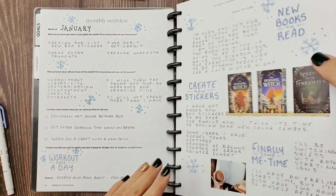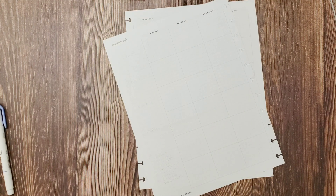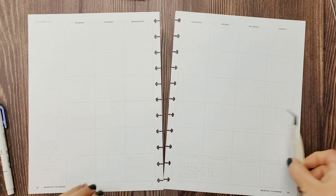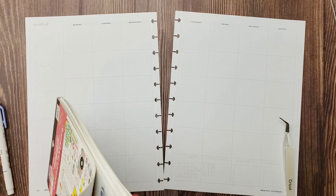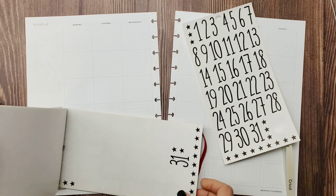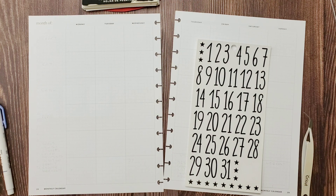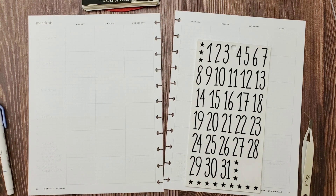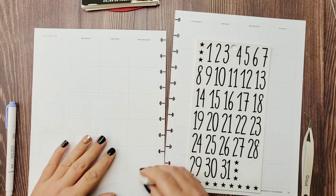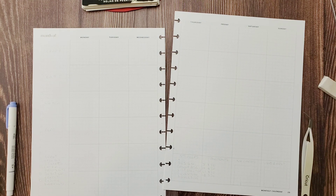Hi guys, welcome back! We finally made it to the monthly layout, and I have to admit this is the first monthly layout I've made in a while, so I have to figure out what I want to use here. Since this is an undated planner, I do have to find some date stickers — these ones were originally for a mini Happy Planner, but I think they'll do just fine. I've already made the little mini January calendar for the overview pages, maybe — I need to flip through it — the 12 months planning pages.